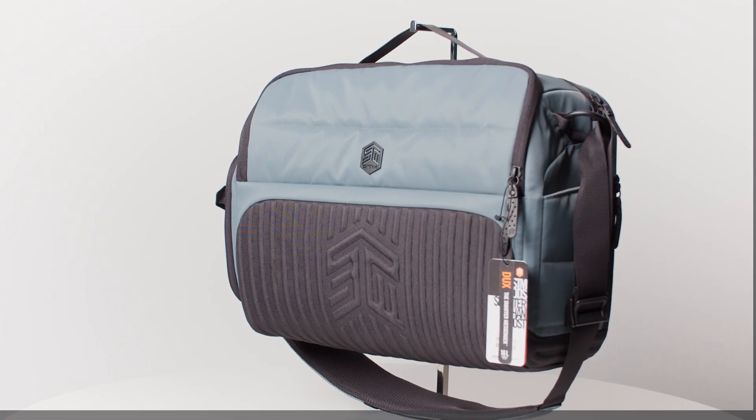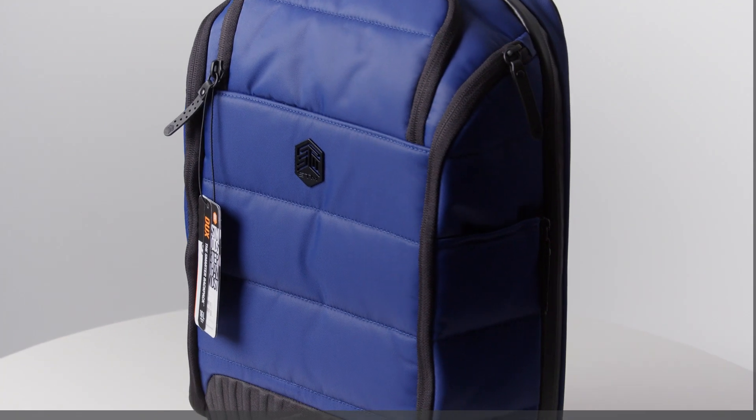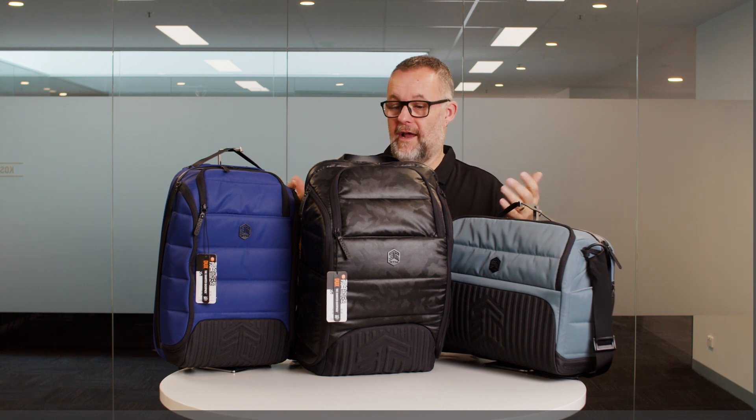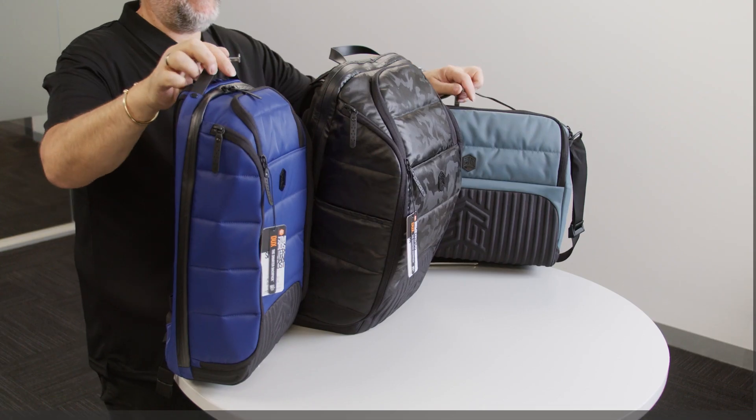These are the Dux bags. They come in three different styles. We've got a 16 litre backpack, a 30 litre backpack, a 16 litre messenger, and they come in four colours. We've got three here today — the other one's just plain black. This camo black looks really cool. We'll go through them now for you.